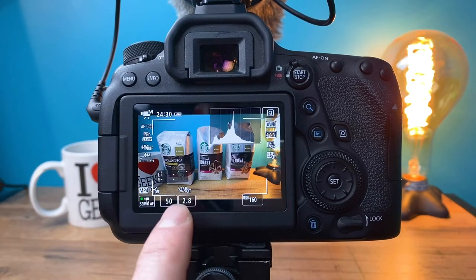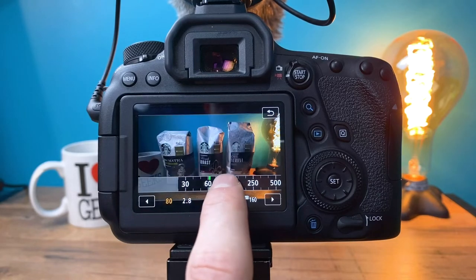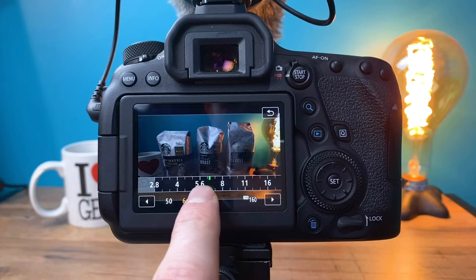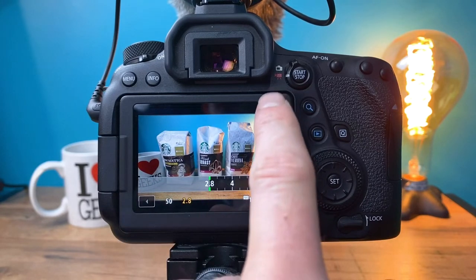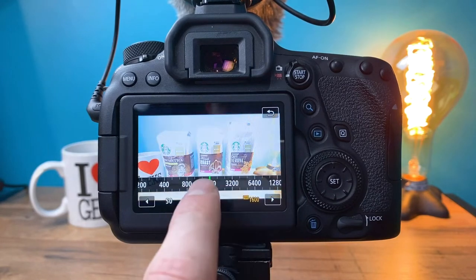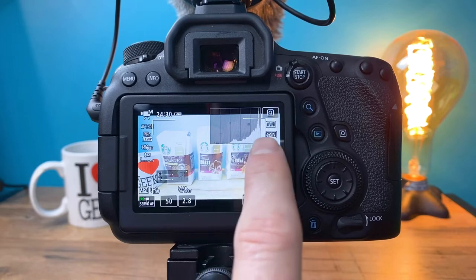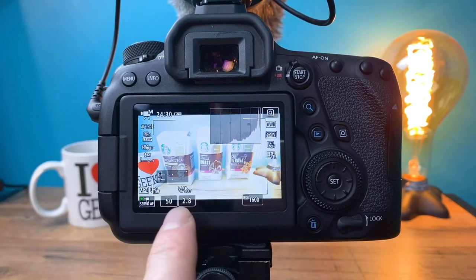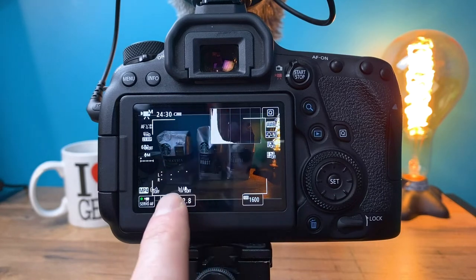Let's play around with some settings. If I speed up my shutter, you'll notice the image is getting darker. If I close my aperture down — it's actually called stopping down your aperture — you'll see the scene getting darker. If our scene had been too dark, we could of course lighten it up. Same goes for ISO: if I lower the ISO the scene gets darker, and if I increase the ISO it will brighten up. You can see in the histogram that all my light is peaking over on the right side, meaning my image is overexposed. I don't want my light to peak off on either side — the right side indicates overexposure, the left side indicates underexposure.